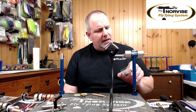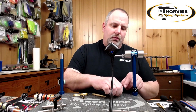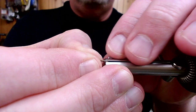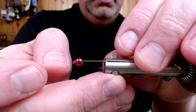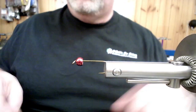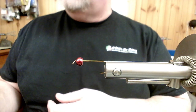We fish this probably 90% of the time. The hook we're going to be tying with is a Mustad R75-79580, it's a 2x heavy 5XL streamer hook, and on the end of the hook we've got a 3/16 red tungsten bead. I'm going to go ahead and get this hook positioned in my Norvise. Shad flies are typically very easy to tie — not a lot to them, pretty quick, not a lot of materials, and you can usually fill your boxes up pretty quickly.